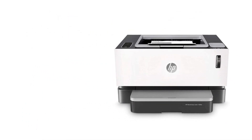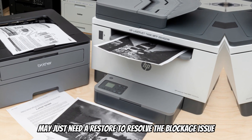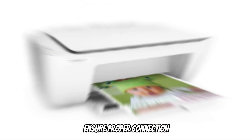Restarting the printer. Rebooting an electronic device can easily resolve unidentified errors. Your printer may just need a restart to resolve the blockage issue. Do this and test the printer.